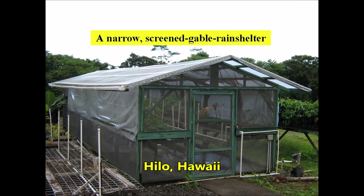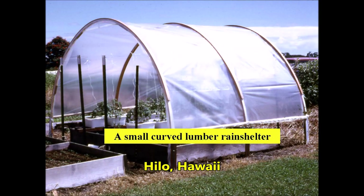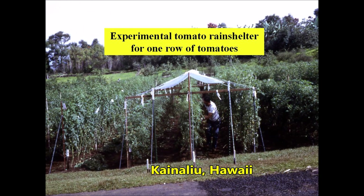Here is a gable design rain shelter which protected experiments for many years at the old Beaumont Agriculture Experiment Station headquarters. A laminated arch design rain shelter also protected a tomato experiment there and was a very good-looking structure too.